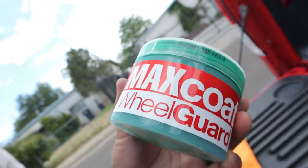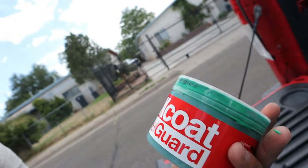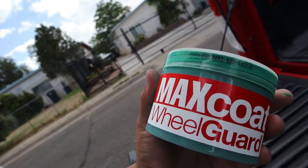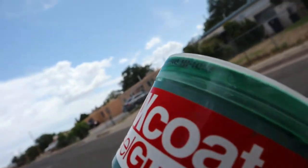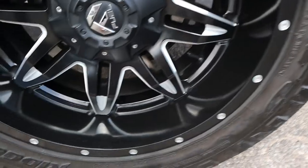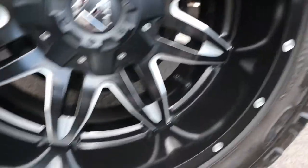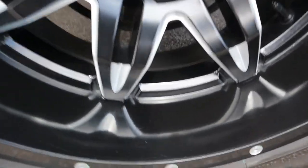So there you have it guys — this Max Coat stuff, wow. It definitely surprised me because I didn't think it was gonna do that good. I definitely recommend Max Coat. If you guys are in the market for something to spruce up your wheels that lost their shine, I definitely recommend this. Just look at that shine — holy crap, like glass.